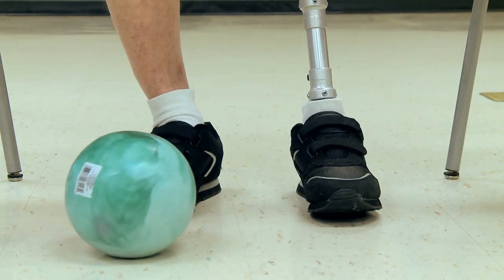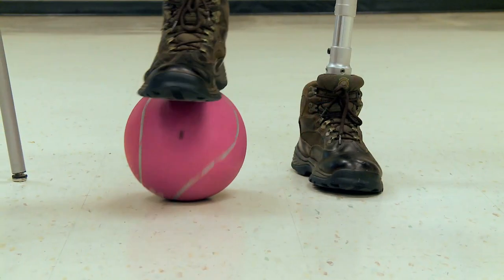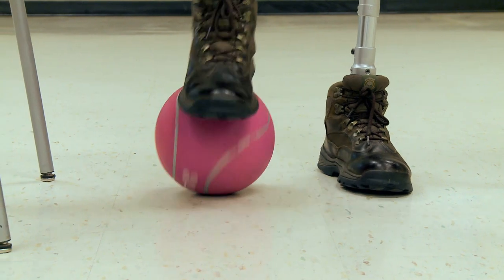To begin, I recommend using a small ball. Place the ball on the ground under your sound limb. Put your foot on the ball and stand straight up for good posture. Next, roll your foot on the ball in a forward and backward direction. You will feel the muscles in your amputated limb flex and relax.